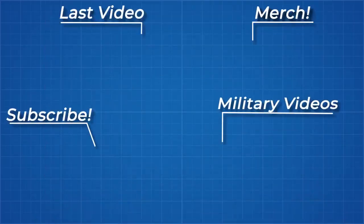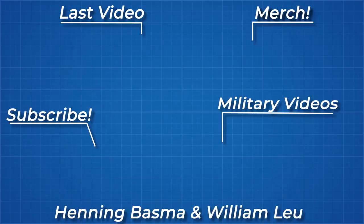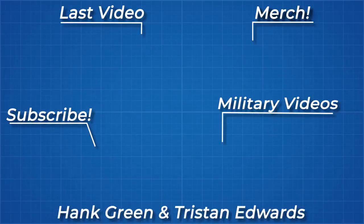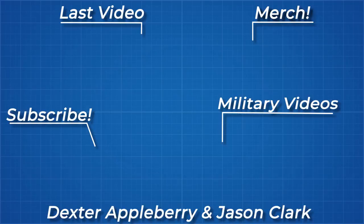As always, thanks for watching and thank you to all my Patreon supporters. If you'd like to see more from me, the links to my Instagram, Twitter, subreddit and Discord server are below.